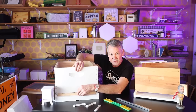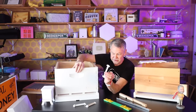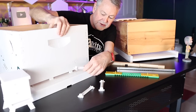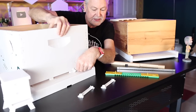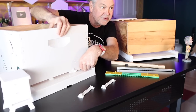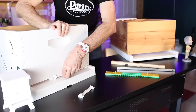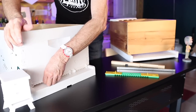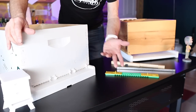On this particular hive, this bottom board comes already with these types of entrance reducers. There are openings, and you can choose whether to block it completely off with all three pieces in the openings, or you can create a mouse guard by flipping it over and putting it in the slots like this. Mice can't get in, but bees can still come and go. Since there are three openings, you can choose which of the three to use, or keep just one open.